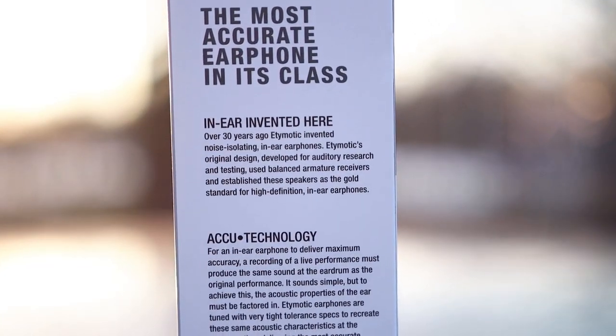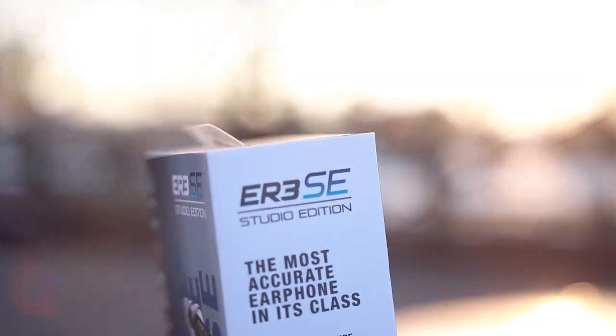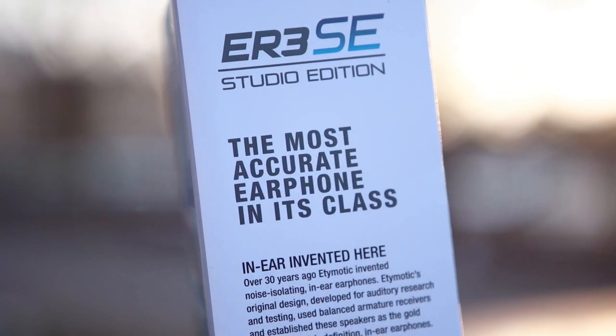This is pretty much the cheapest monitor you can actually get your hands on, and this is an actual proper in-ear monitor. So let's find out why I didn't like the older Etymotic models and why I actually like them quite a bit right now.